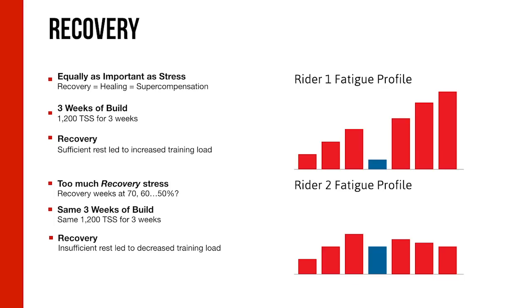Recovery is just as important as the training stress itself — arguably more so, because that's when super-compensation takes place and you become stronger. Consider two riders: Rider One progresses load week to week, takes an adequate recovery week, then comes back and progresses again. Rider Two progresses well but cheats the recovery week, going into weeks five, six, and seven fatigued — and performance starts to taper off.